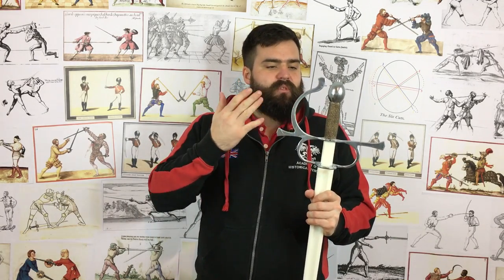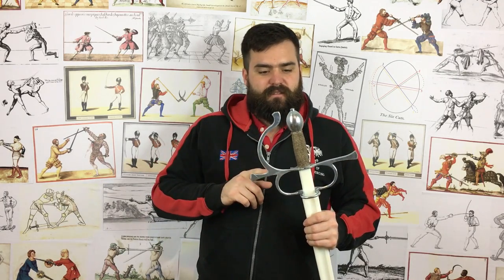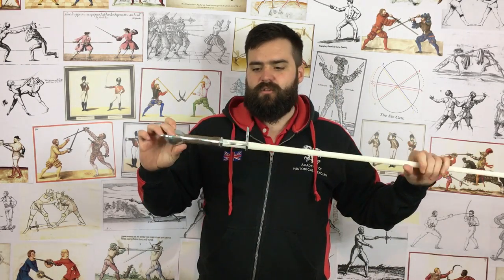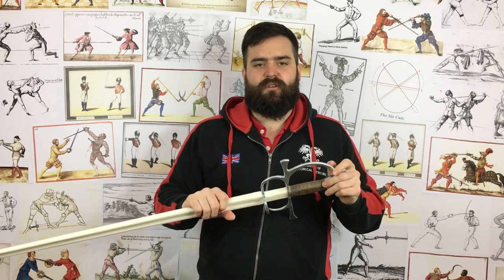I highly recommend them, particularly for a sword type not made by many manufacturers — and most of the steels out there do suffer from some issues: guards breaking, being very expensive, or availability problems. This sword is readily available, very reliable, and handles well. Black Fencer has done an excellent job. If I've missed anything feel free to ask questions in the comments. It's an excellent training sword and I'm sure to use it more in sparring videos soon. Thanks for watching — if you haven't subscribed please do so.